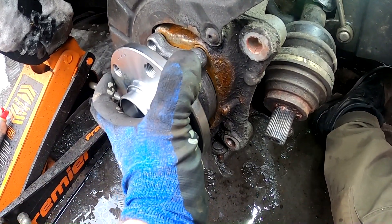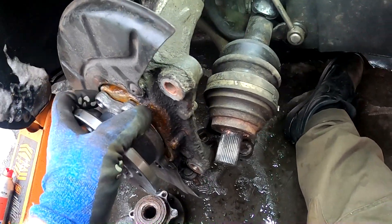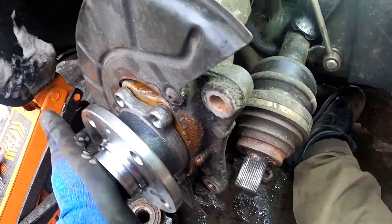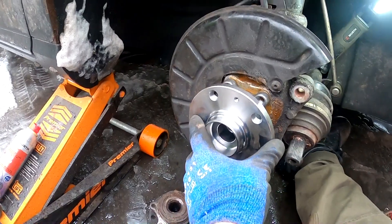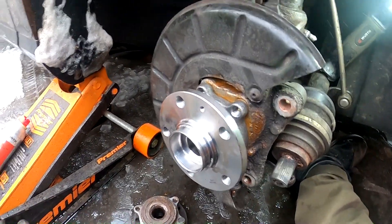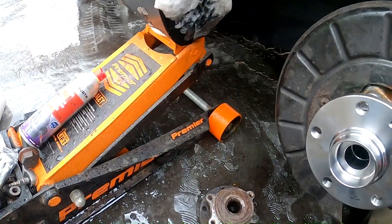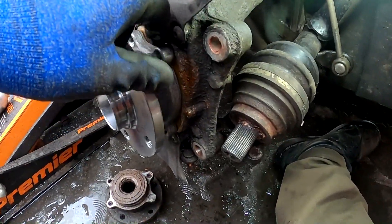Place it back in, hold it, a little bit of tapping maybe — nothing more. Then take the brand new bolts which came with the bearing and use them to hold everything back together.